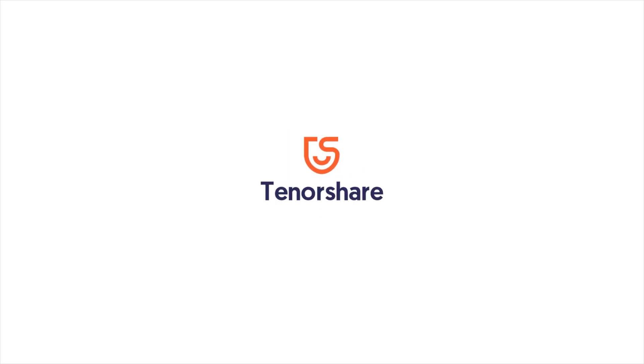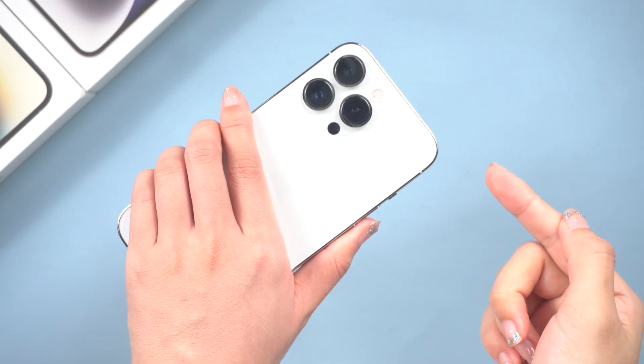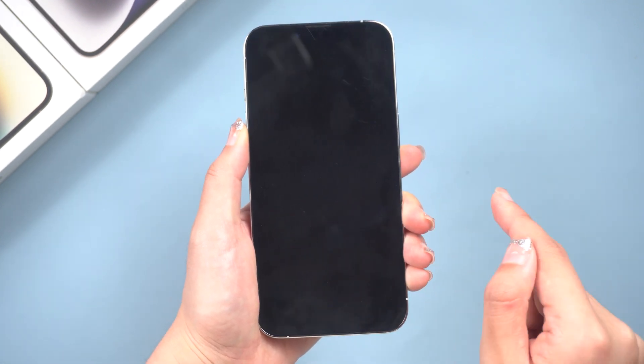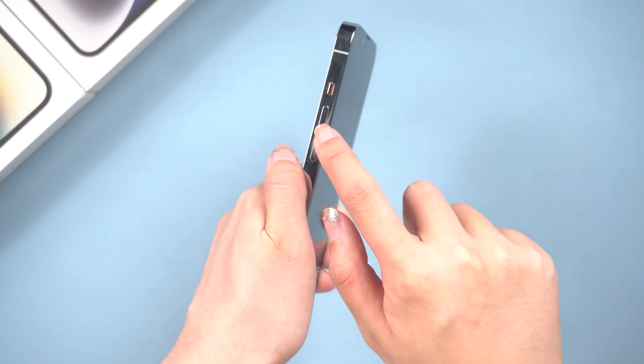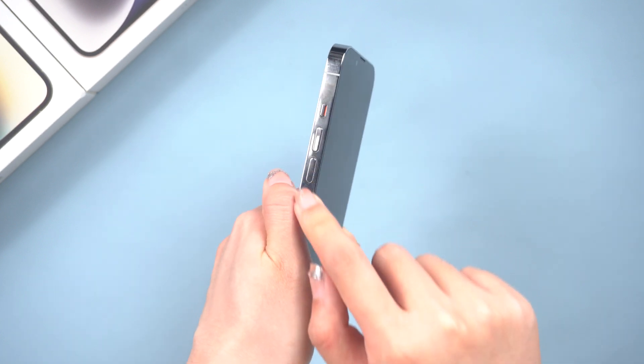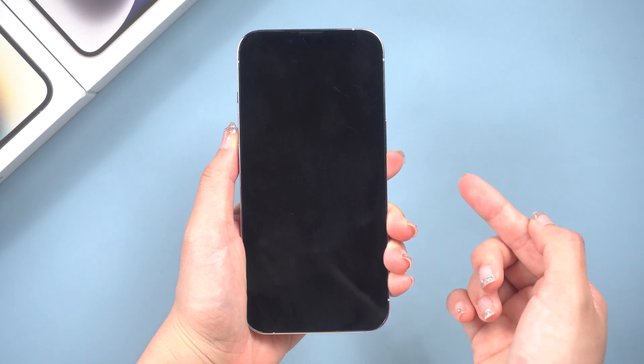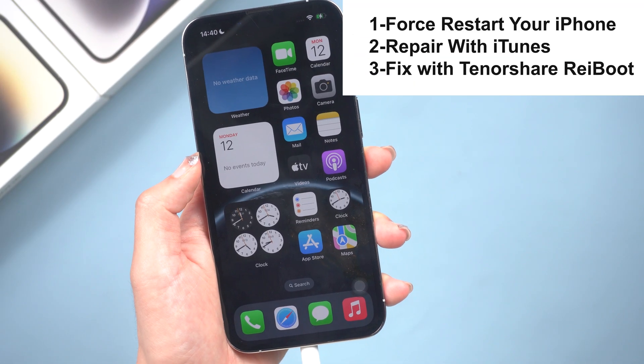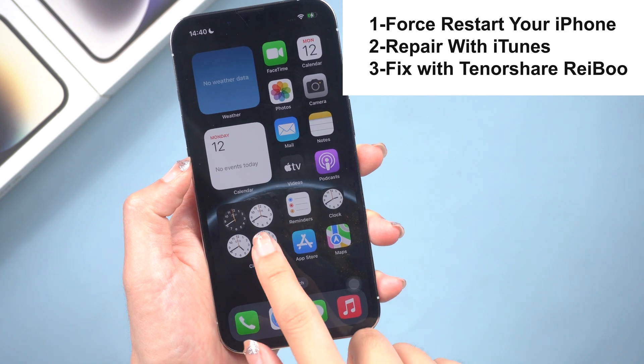Hello guys, welcome back to the Tenorshare channel. Recently my iPhone 13 has occurred a bug that it will suddenly black screen and won't turn on. No matter how I try, it just won't turn on. It can be quite frustrating, but don't worry. I have found 3 different methods to get your iPhone 13 back up and running. So let's dive in.